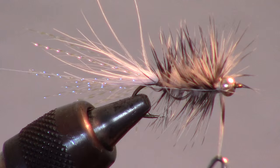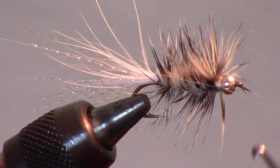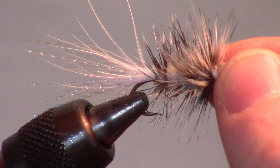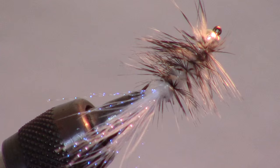And finally whip finish your fly with multiple wraps. And there you have it — a finished bead head grizzly woolly bugger. This is a popular and effective streamer that can be used for many species of game fish. If you like this sort of thing please subscribe, leave your questions in the comment section below, and now go catch some fish.